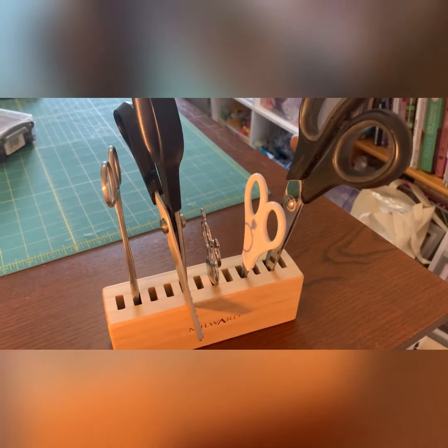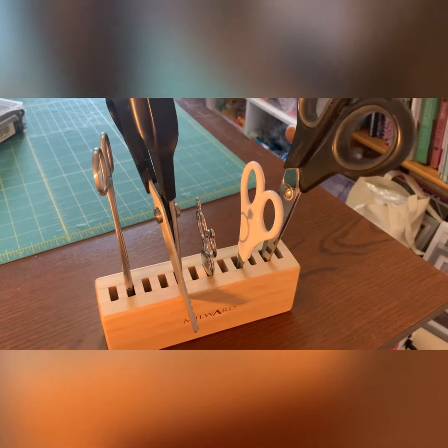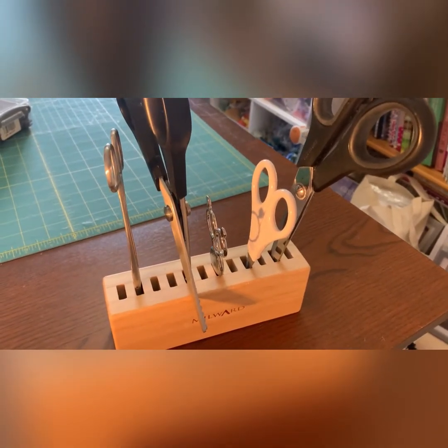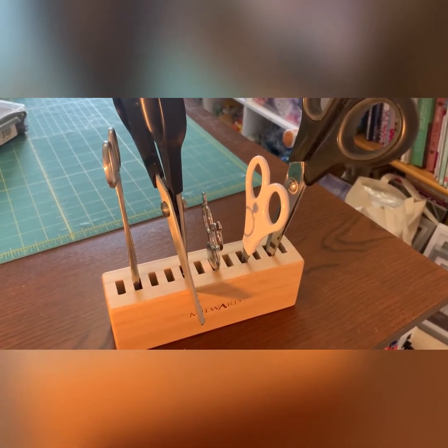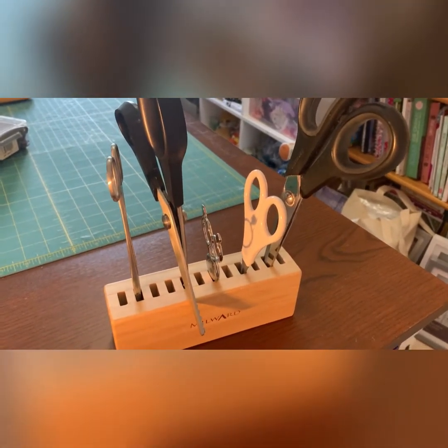Now I've got so many scissors — this is just a few pairs of them — but I can never find a pair when I want one. I don't know if everybody else is like that, but that's my life. As you can see, you can store quite a few different sets of scissors in here.